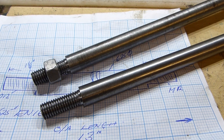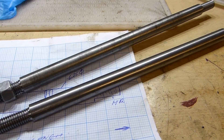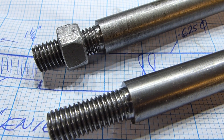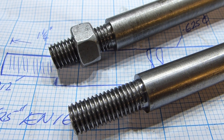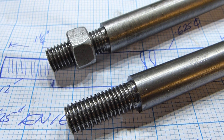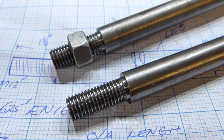Here's a close-up view of the finished threads on the two shafts — nice little project. If you've never cut metric threads before on an imperial lathe, give it a go. It can be a little bit awkward, but once you've got the right gears in, it's quite easy. If you've got a metric lathe, of course, it's no problem. I hope you found this of interest — thanks for watching.